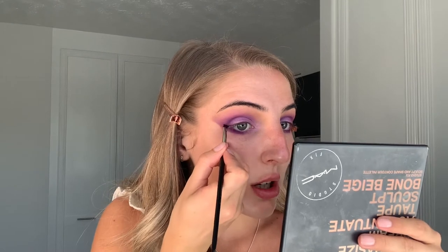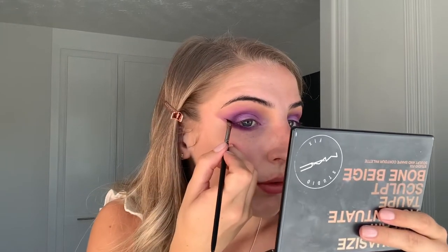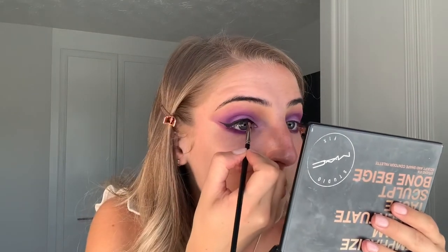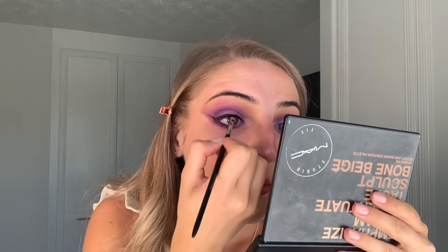This is where you can really drag that outer corner and create that wing. Next I'm going to take the MAC Black Track Pro Longwear Fluid Line Eyeliner Gel and create a wing using an angled brush. Now that I've created the wing, I'm going to do an inner corner wing as well, which will just elongate the inner corner of my eye.